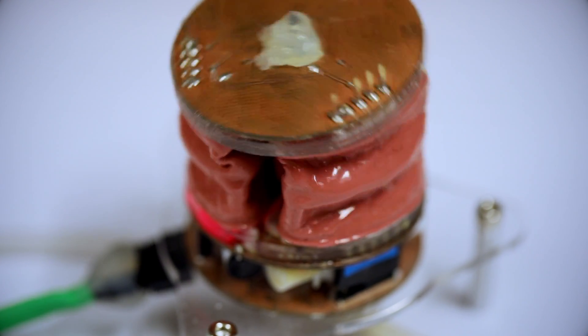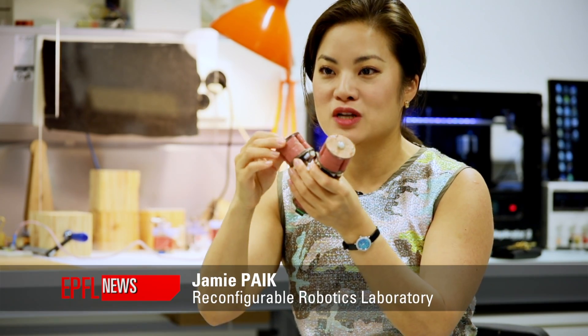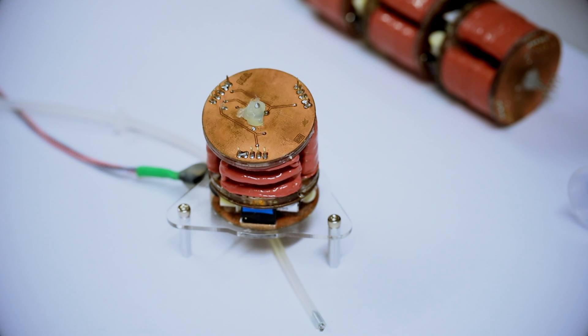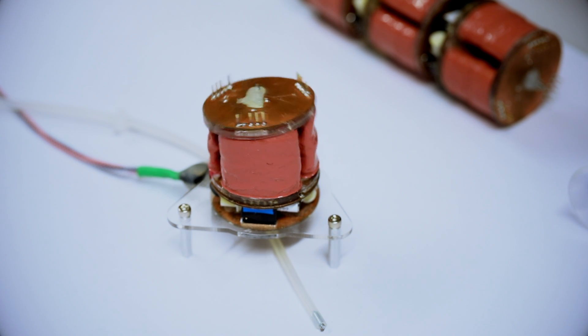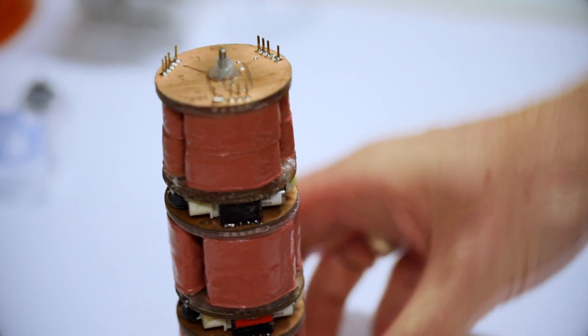The latest module consists of three soft pillars that are individually controlled to move in three directions. We supply negative pressure vacuum to operate them, and when assembled, the individual pillars of each module are still controllable.